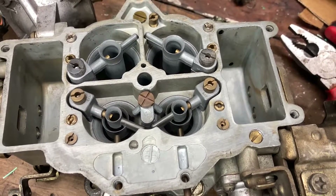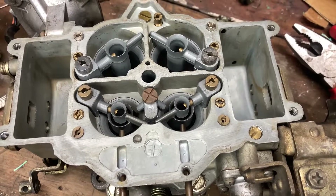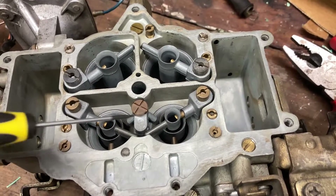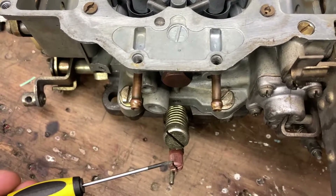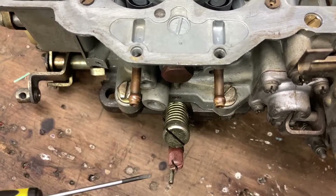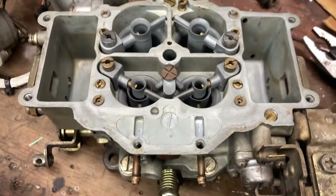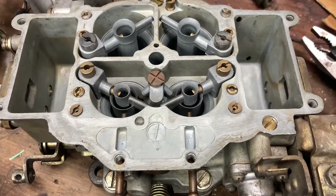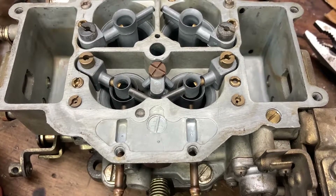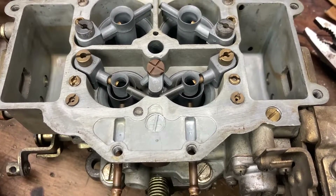The reason we're modifying the Nikki carburetor on a bridge port engine is because of the overlap the engine has. These carburetors do perform quite well on a bridge port, but we need to adjust some settings. We mainly need to adjust the fuel at idle by changing the slow jets. The fuel mixture screw richens or leans the idle, and the air screw adjusts idle circuit air. With a bridge ported engine, exhaust gases make their way into the intake and dilute the fuel mixture, causing a lean condition — so more fuel is needed.